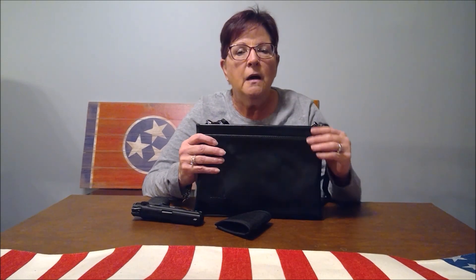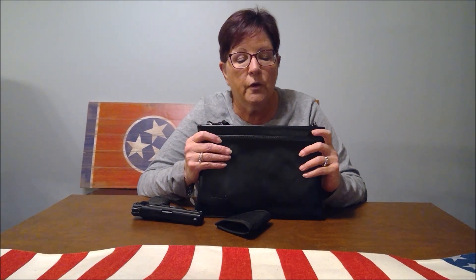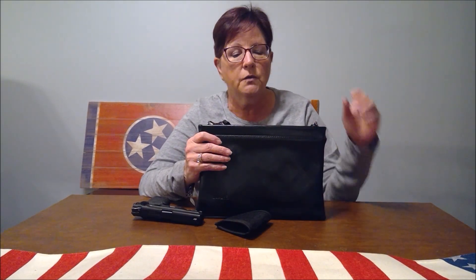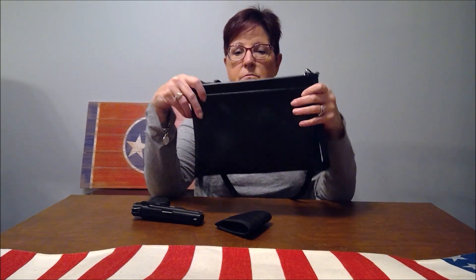I was obviously a little skeptical about what I was going to get for ten dollars, but I'll show you and you can make your own decision. I think it's pretty cool. I'm always looking for ways to carry my gun, and for women, as we all know, that can be a little bit more difficult. So that being said, let me show you what you get.